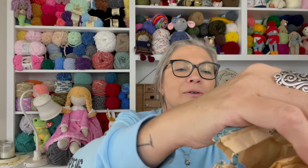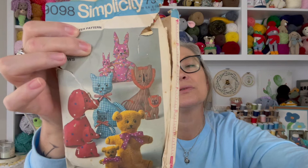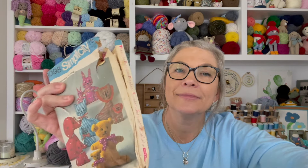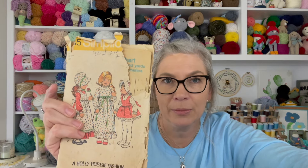Oh, this is cute — stuffed animals and pillows! I don't know what condition they'd be in if I took them out of the package, but some of these are very, very old. A little prairie outfit — look at that bonnet! I used to have a bonnet made like that. I don't know if mom made it for me or if Granny Annie made it for me.